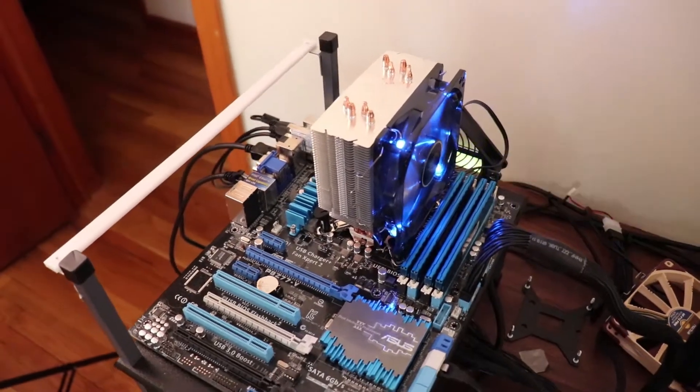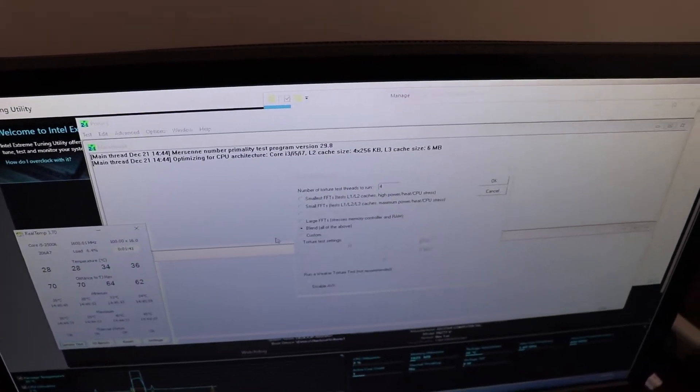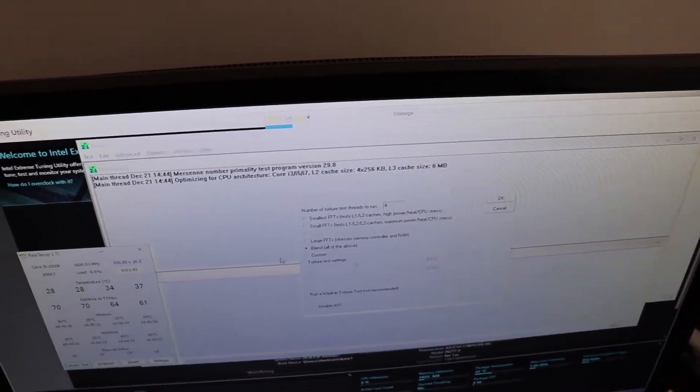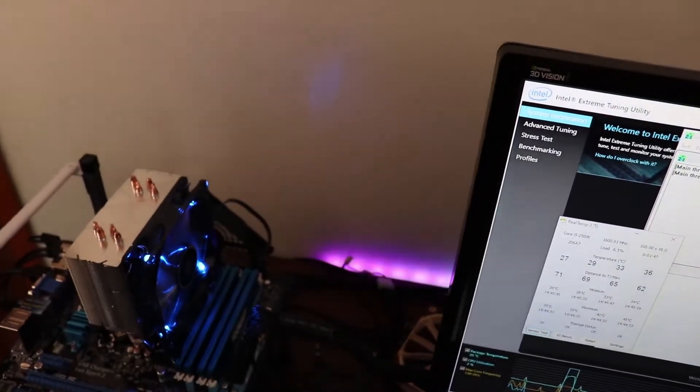We now have the Deepcool Gammix 400 installed with Thermo Paste. The ambient temperature is 66 degrees Fahrenheit and we have the same utilities up on the screen — RealTemp and Prime 95. I'm going to go ahead and kick Prime 95 off with small FFTs and AVX disabled, and we'll see if we can get an improvement in temperatures by going from Thermo Pads to Thermo Paste.